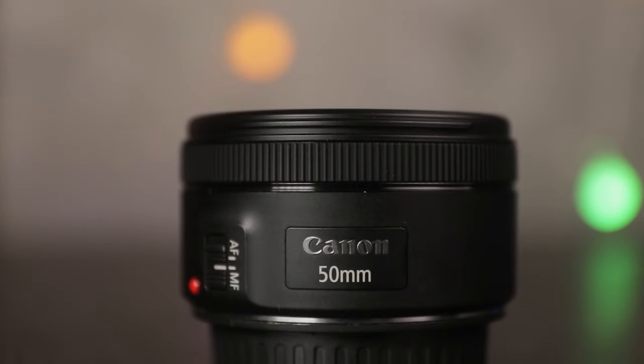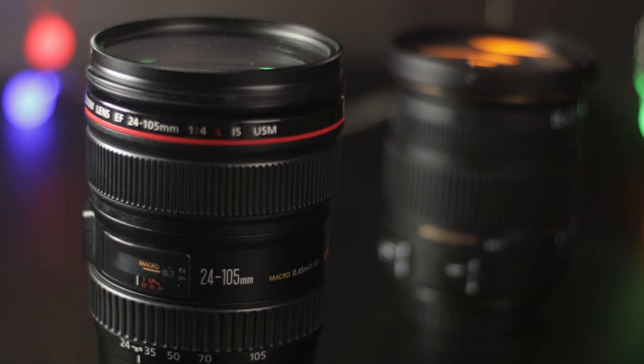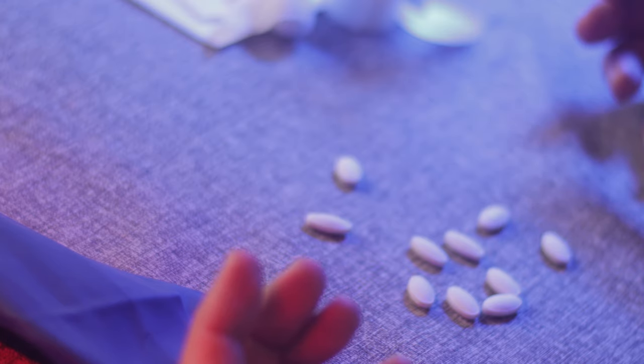The third lens I used is one most people recommend, but I didn't really find all that useful — and that's the Nifty 50, the Canon EF 50 f1.8. Pretty much everybody recommends it, and I would too, except I don't really use it. The fast aperture of f1.8 is really great, especially when it goes down to f1.2 with the speed booster. But because I have the two other zoom lenses, I don't find a whole lot of usage for it. I only used it for one scene where I wanted to show the pills with bokeh all around. I would recommend buying it second-hand — you might get it for well under $100.